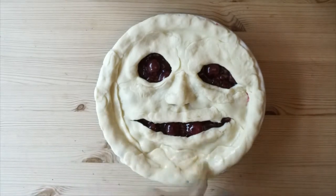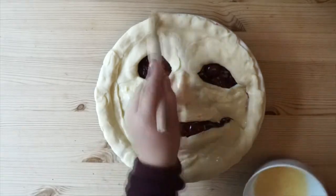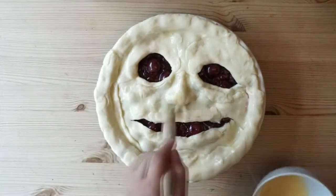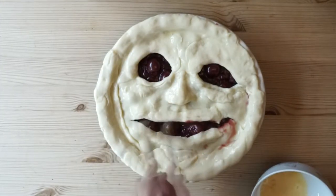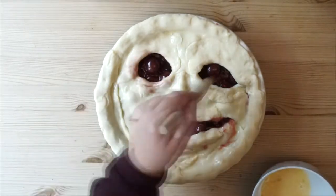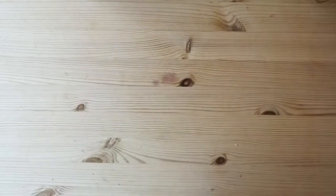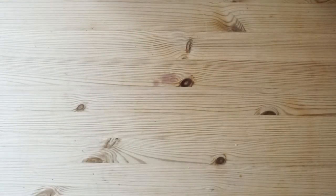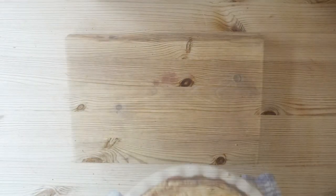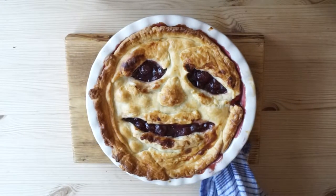Then all you have to do is apply an egg wash all over your pie to give it a golden, glossy look when it comes out of the oven. To make my pie look even creepier, I dipped my brush into the cherry filling between the eyes and mouth and brought the jam out onto the eyes, nose, and mouth - again to make it look more creepy and bloody. Then you want to put that in your oven. I put mine in at Gas Mark 6 for about 40 minutes. And there you have it - one really horrifying, creepy pie.